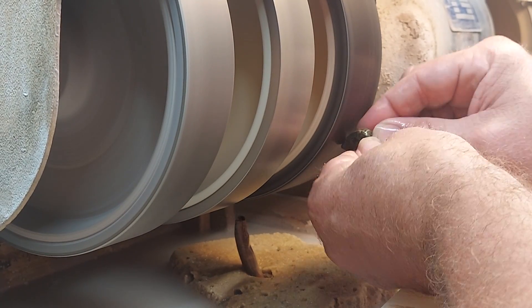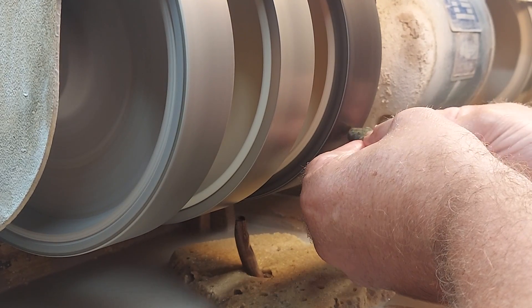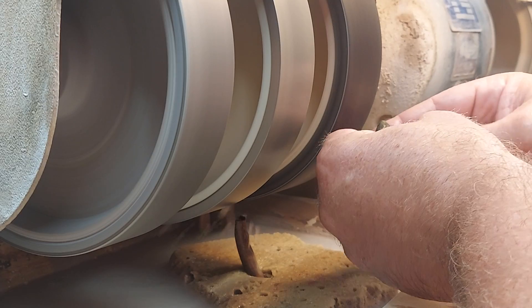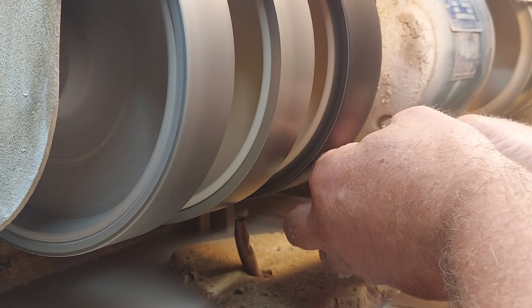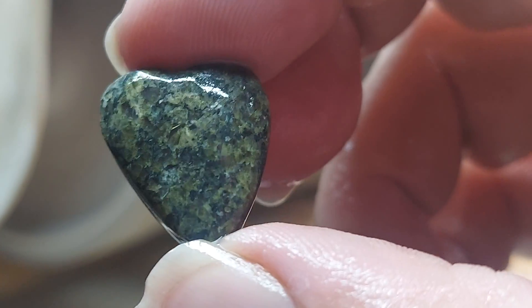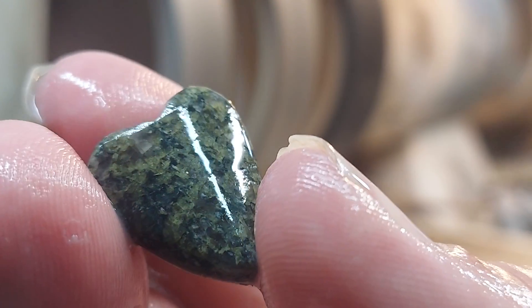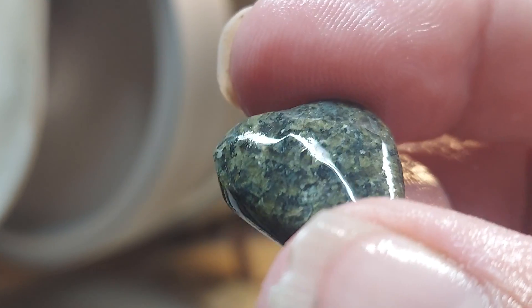We're going to take off those edges or it'll flake. Look how pretty that is — getting some of that Epidote sparkle in there. Got a few little pits, but that's just the material. Look at that flashing there. Let's go ahead and move down to the polishing wheels.